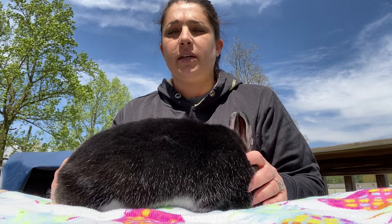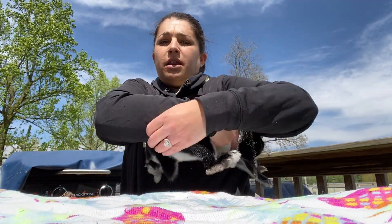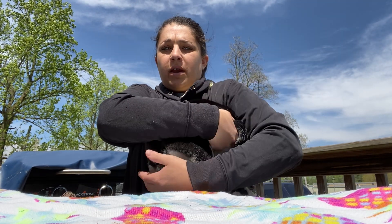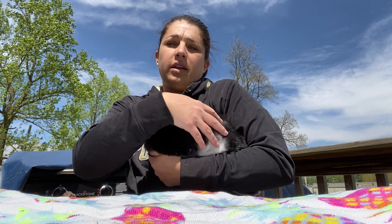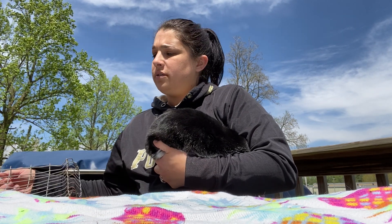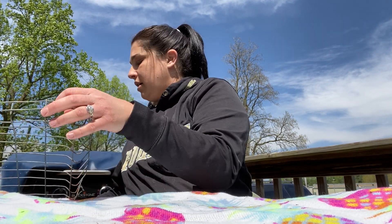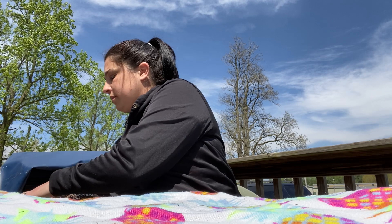Once I have completed all these processes, I need to lift my rabbit again. Make sure their head is tucked under my elbow, I have one hand and arm supporting their body and their feet. I have to unlock my cage and then place my rabbit carefully back into the carrier and lock the cage. And that completes the health check portion of your showmanship for rabbit ambassador.